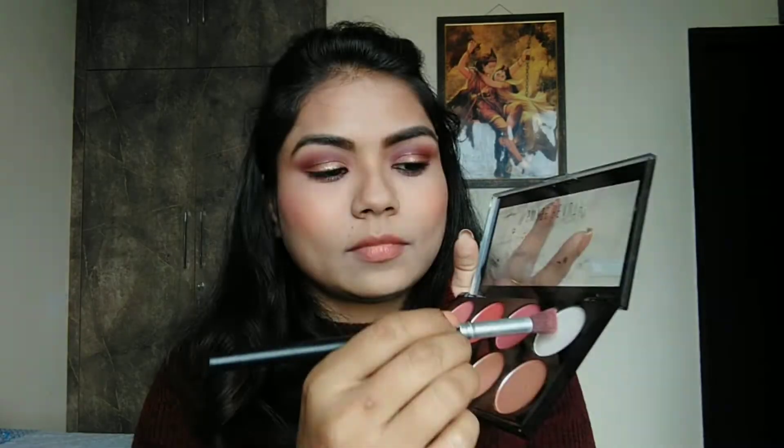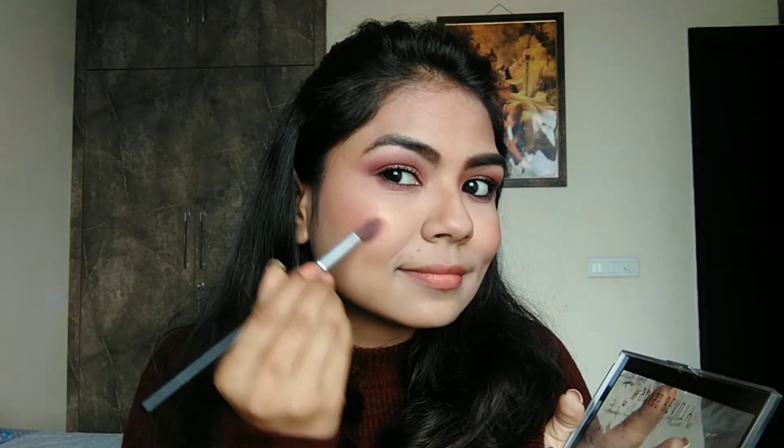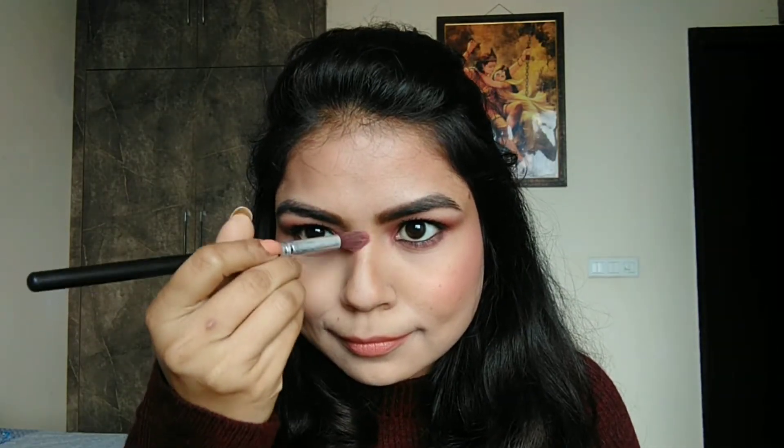Then I have a light pink color blush. Then I have a highlighter which I will apply on my face and put on the nose.